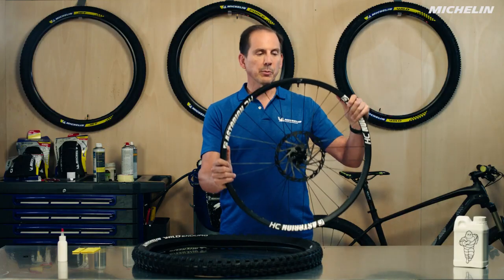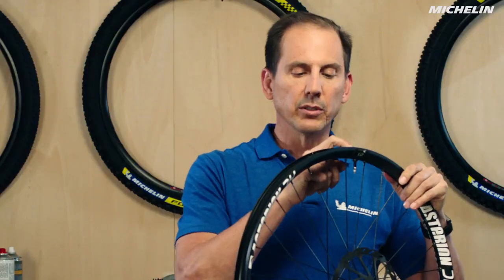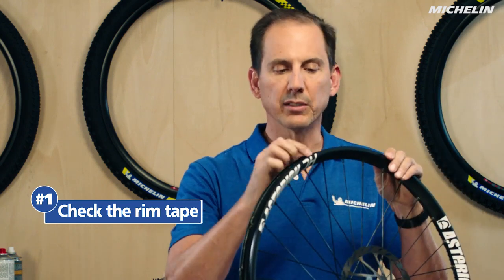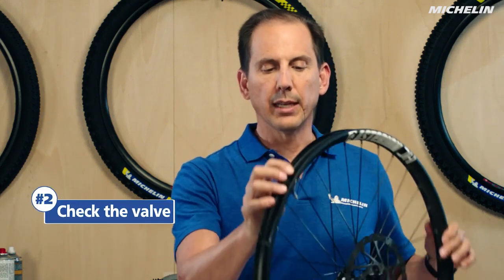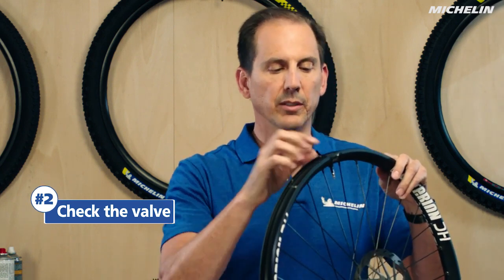First thing we need to do is prepare our rim to make sure the tire is ready to be mounted. We're going to look at the rim tape to make sure there are no cracks. We're going to look at the rim itself to make sure there are no spots that are bent or damaged from rock hits. We're also going to check the valve to make sure it isn't blocked with old sealant.